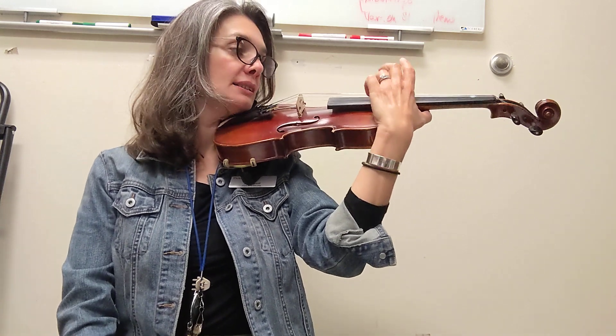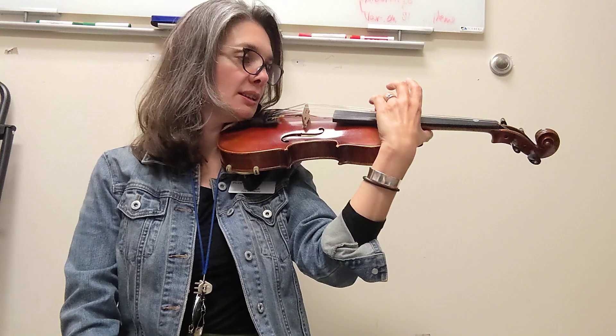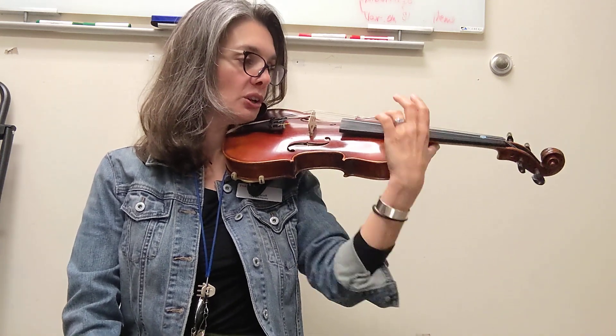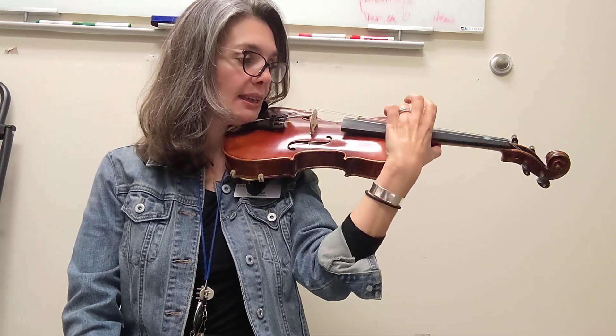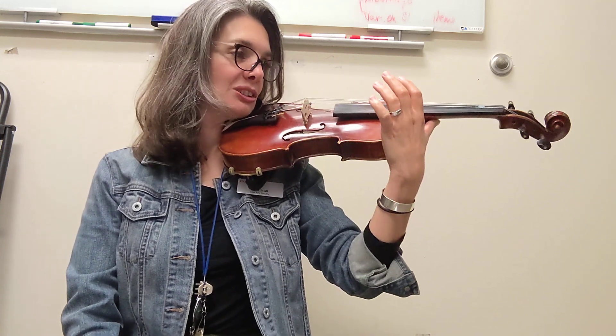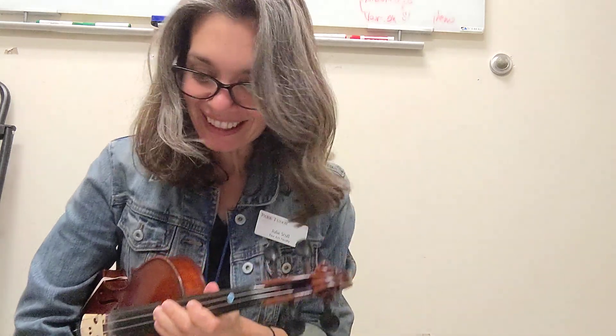Here we go. D A D, D A D, D D D D, A A A A, D A D A, D. Best position. And the bow. Bravo! Woo!